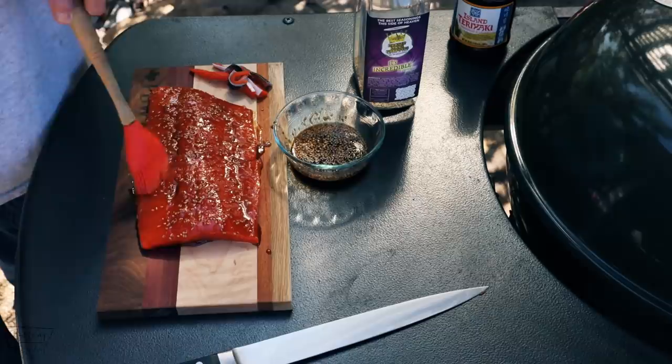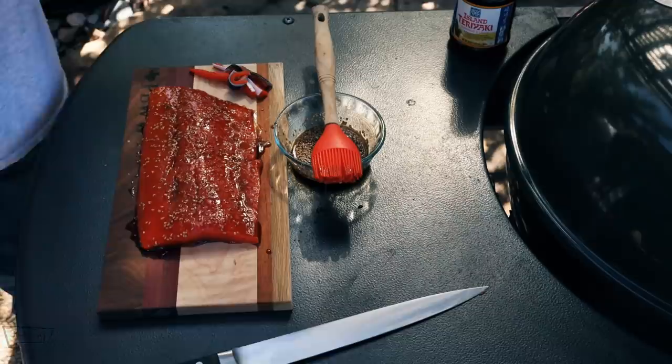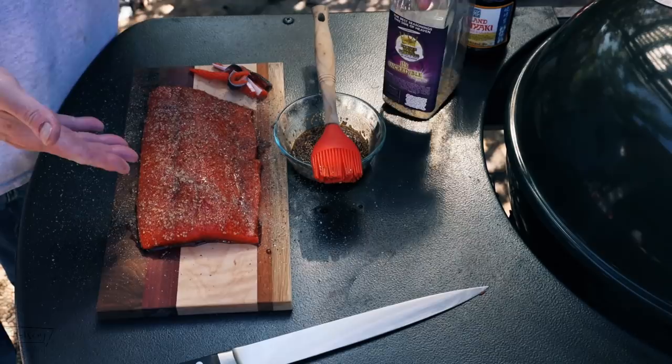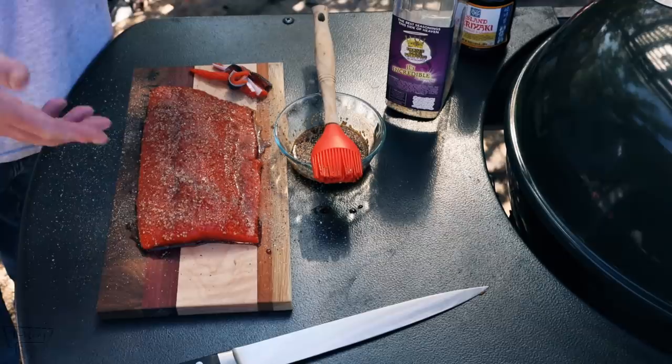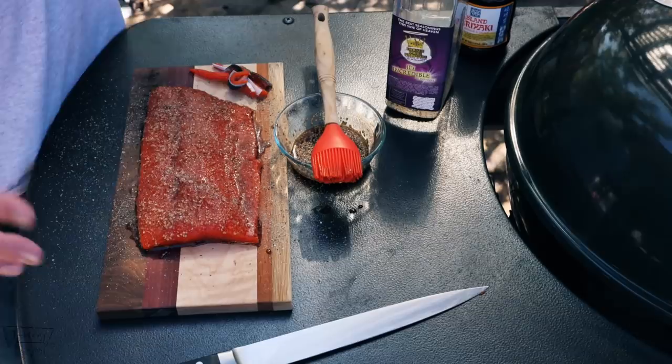We're gonna let this sauce kind of set up on here for about 10 more minutes, and at that point we'll get the coals put in the kettle. A real light dusting of your rub here, folks — not heavy at all. You can just put black pepper if you want. If you're not using a sauce with soy sauce in it, go ahead and add salt and pepper. You can always add salt and pepper at the end anyway, so it doesn't really matter a whole lot.